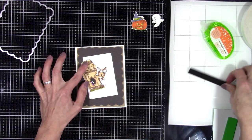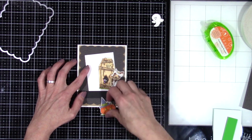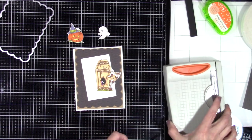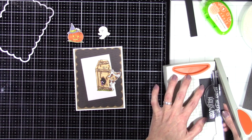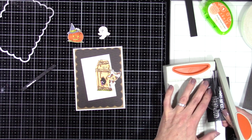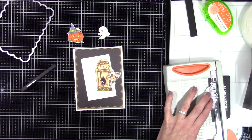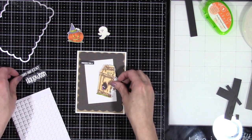Now I'm figuring out where I want to arrange my little people and my sentiment. At first I was going to use a strip sentiment and then I changed my mind and decided to go with — I think it says 'Witching you a mummy-nificent Halloween' — and I'm just going to cut that down into some thin strips. Once I get that all cut I have to mess around with it to figure out where I want my sentiment to go, since I've already adhered down my white piece kind of wonky.